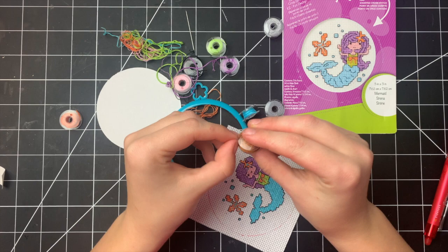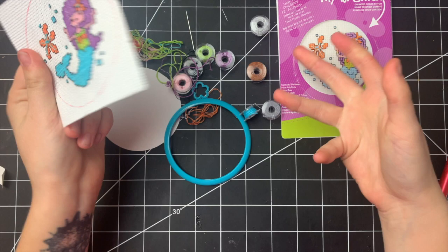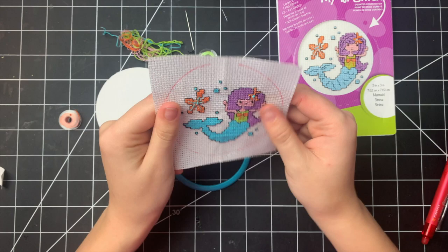I think the reason they added the brown thread is so that I can take some creative liberty with my mermaid, which I think is super cool. If I wanted to give her darker skin, or change the color of any of her details like her shirt or tail, I absolutely have the tools to do that. I also have white thread and darker gray thread. They give you enough where you don't have to do the exact mermaid that they show — and I think that is super great.